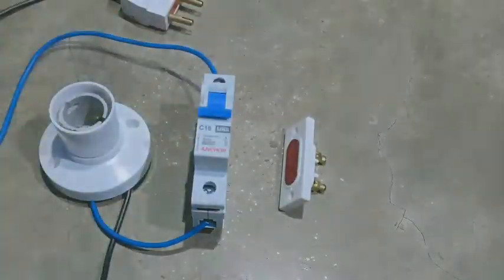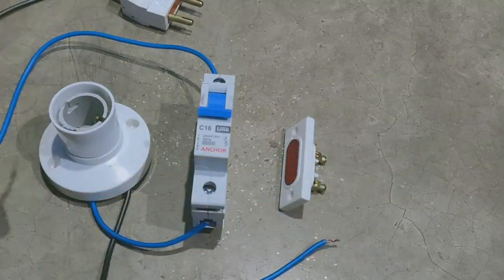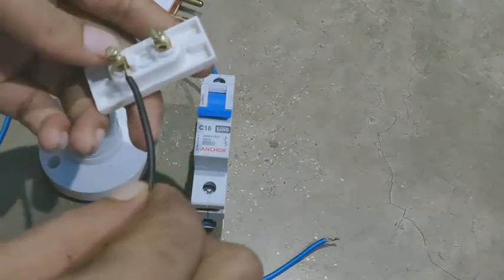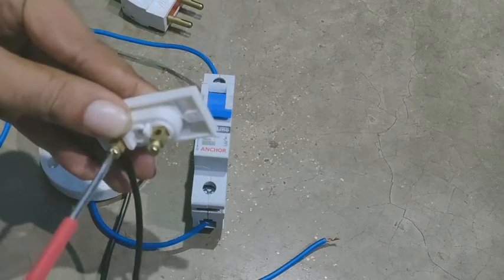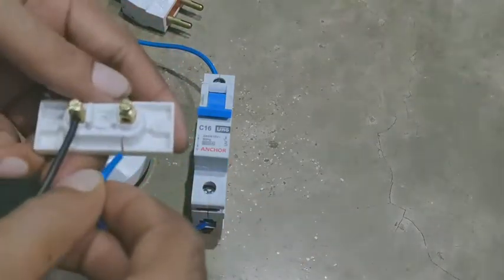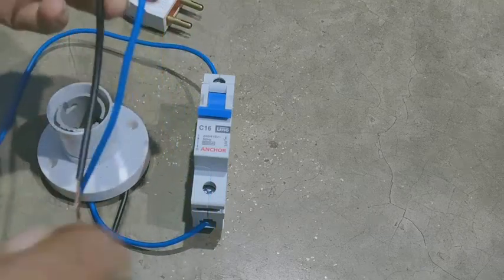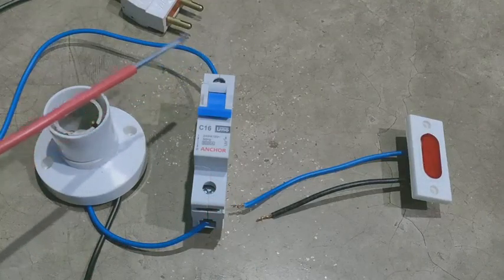अब हम indicator की भी wiring कर लेते हैं। देखिए हम इस तरह की दो wire लेंगे और दोनों wire को हम indicator के टर्मिनल में connect कर लेंगे। एक wire को indicator के टर्मिनल में connect कर लिया, और दूसरे wire को भी दूसरे टर्मिनल पे connect कर दिया। और दोनों wire को हम MCB के टर्मिनल में connect कर लेंगे।